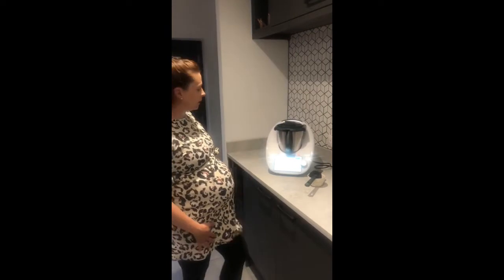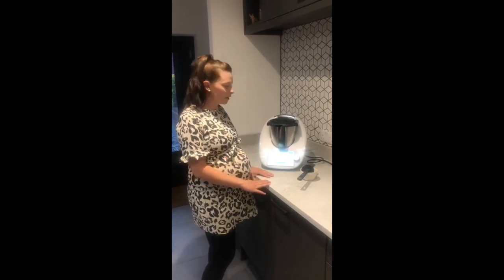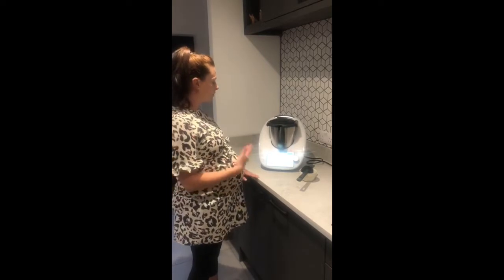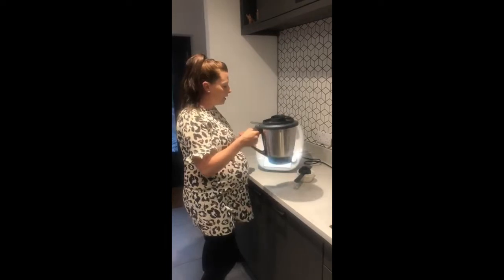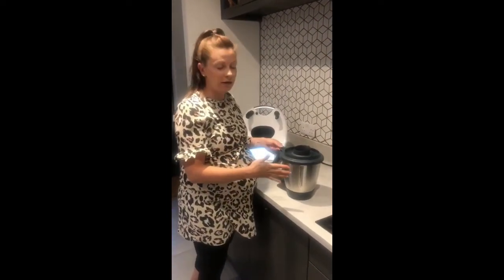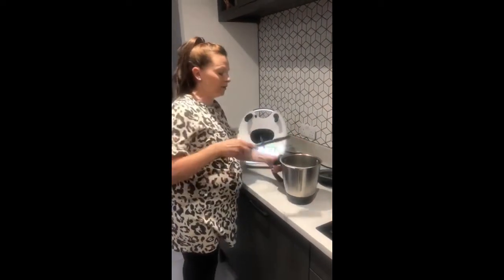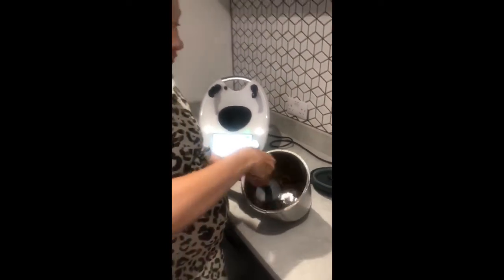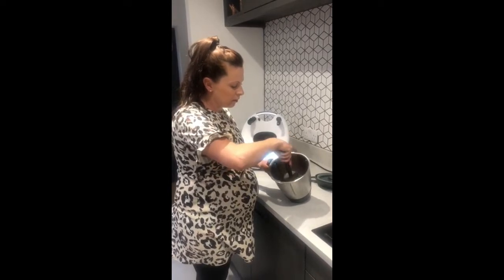We are coming to the end of the caramelized onions recipe — it's just cooling down for eight seconds and then we will hear it ding and see the finished result. It smells amazing, the sizzle sounds amazing as well. Make sure that when you are doing things like this you open your lid away from you because the steam coming up is very hot. As you can see, we've got our beautiful caramelized onions — very easy, very little for us to do; it's all done by the Thermomix.